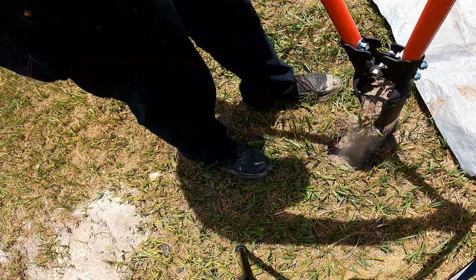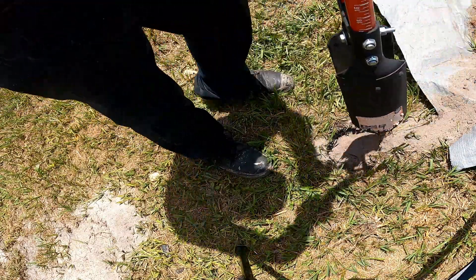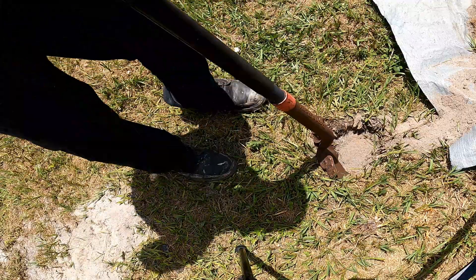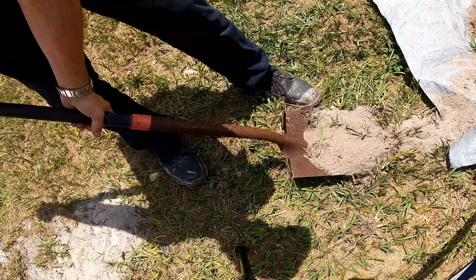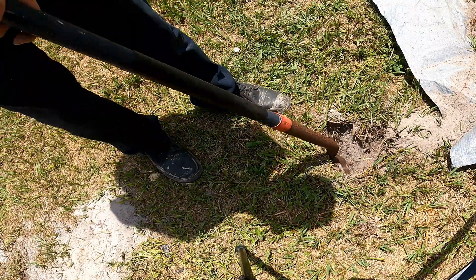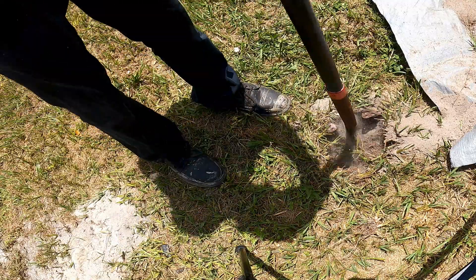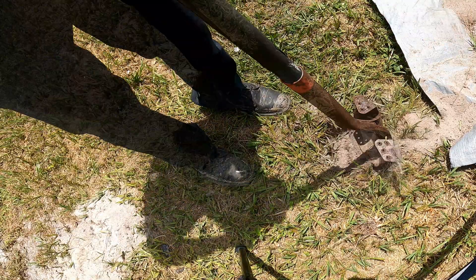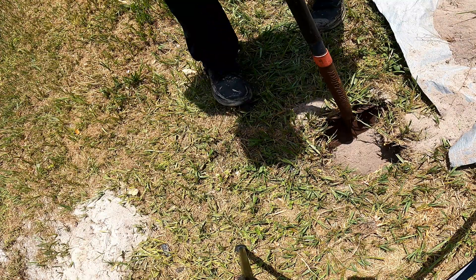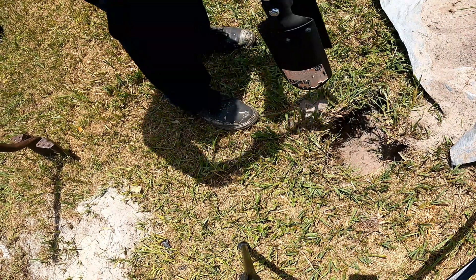Just like all the other vertical drainage videos, we start by using the post hole diggers. What we're going to do is dig a straight down shaft into the ground. We use the post hole diggers first and then we'll use the shovel. This works the best when you have no slope in your yard — no fall going out to the street. A pop-up would work, but this works so much better and it is so easy to do. Simply dig a shaft straight down into the ground. We've got to get down to the hard pan. You'll know when you hit that hard pan because your shovel won't go down any further. It is very hard soil, so we need to use the post hole diggers to break through that hard pan.